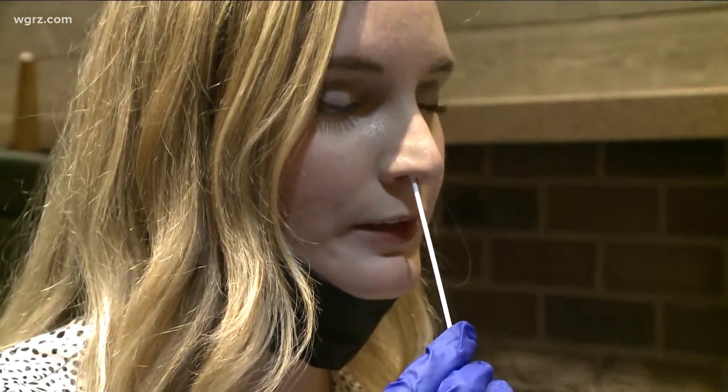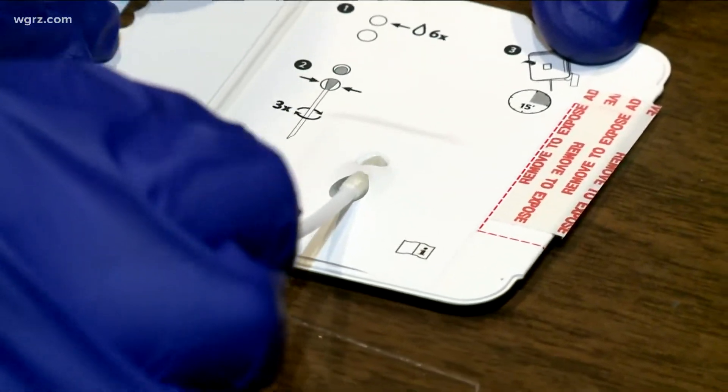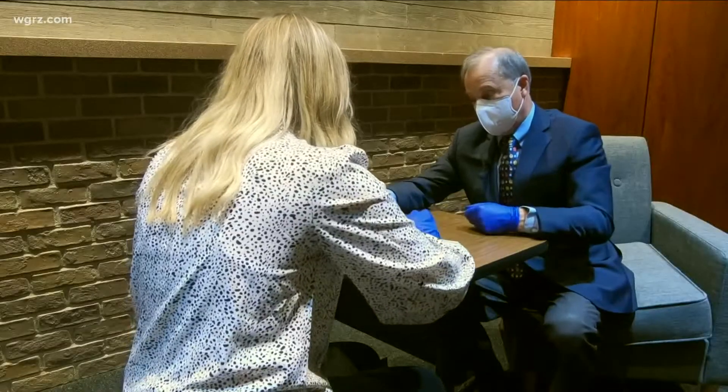Next, you're going to put the swab into the lower well and then slowly push it up into the upper well. Then rotate it three times clockwise. Now fold this over.